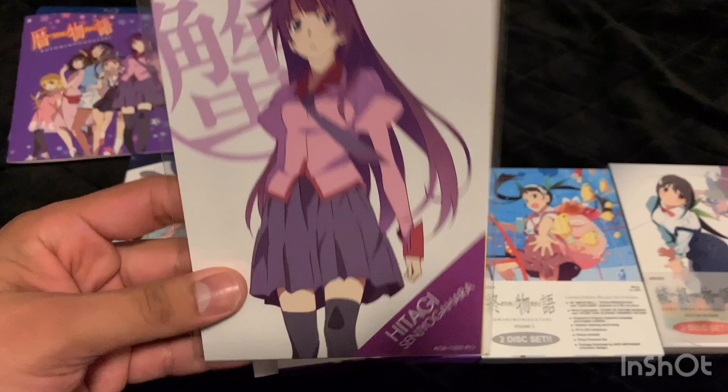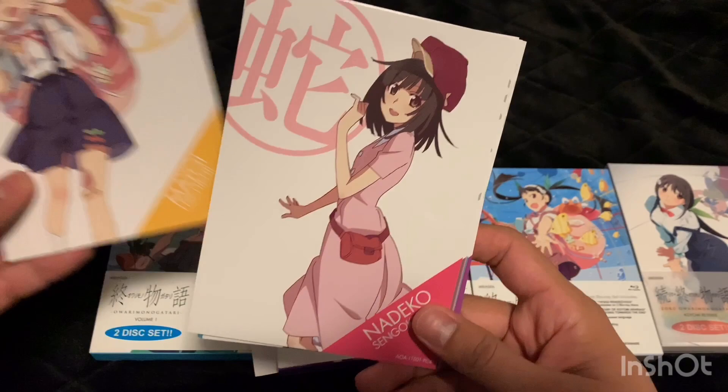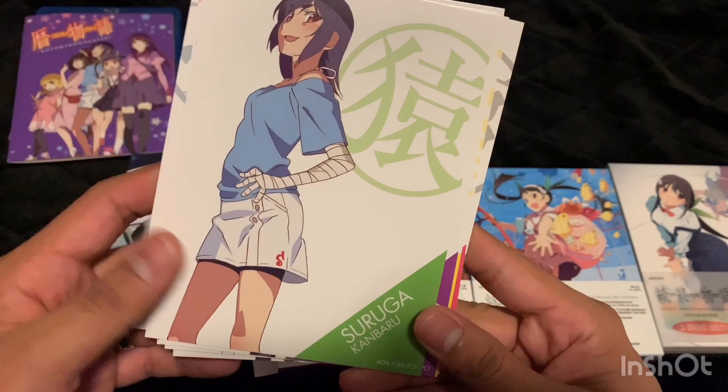Now the art cards — I'll take this off camera. This one is actually pretty thick so it includes quite a few art cards. They look like character cards. This might be all the characters.